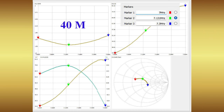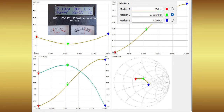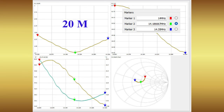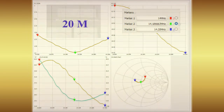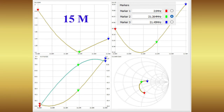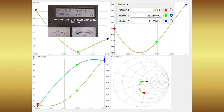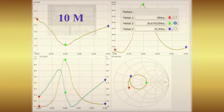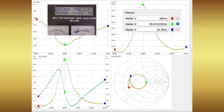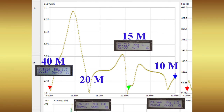As we proceed through the results starting with the 40 meter band, you will see MFJ 269 readings overlaid for comparison. The graphs were generated from data collected by the Nano VNA. The top left frame shows the VSWR, the top right has the normalized impedance, the bottom left has the reactance values, and the bottom right has the Smith chart. As I compare the VSWR values of the MFJ 269 and the Nano VNA, they are very similar.